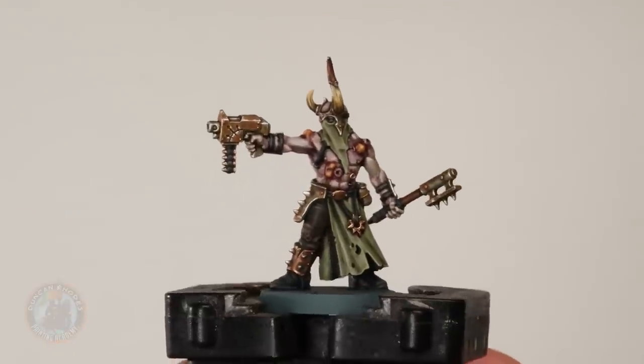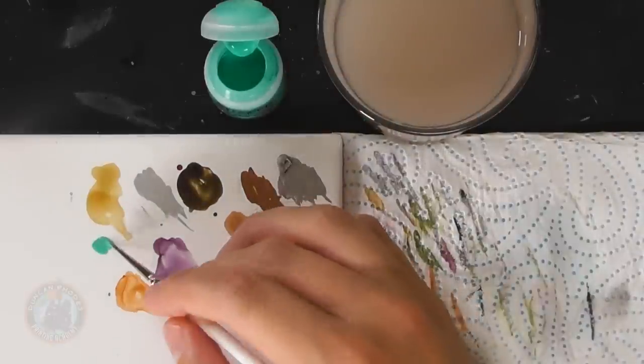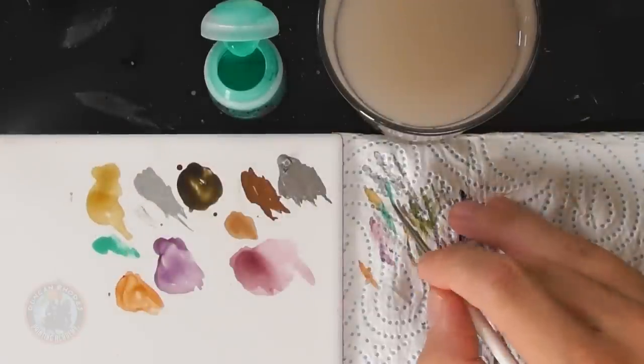The rust is complete. Next we're going to add two more effects — starting with verdigris on the bronze details using Nihilakh Oxide, thinned with just a little water so it's not quite as strong as straight from the pot. With a size zero brush and just a small amount, thinly apply it over the bronze areas so it doesn't build up too much in one area.